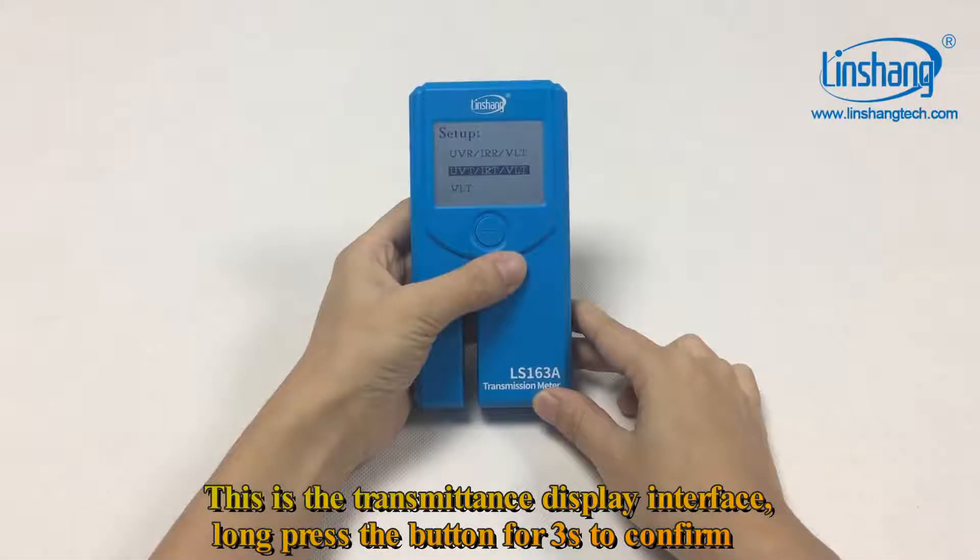This is the transmittance display interface. Long press the button for 3 seconds to confirm.